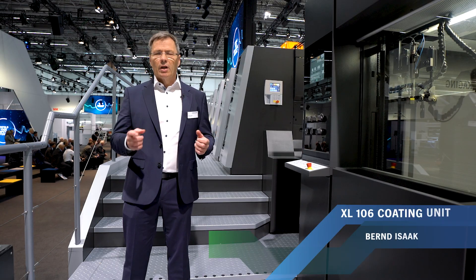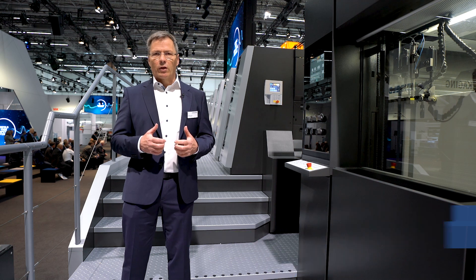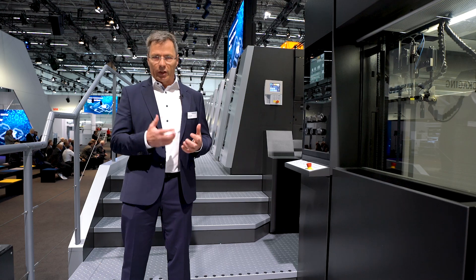Push-to-Stop and packaging printing — you think it's impossible? Not with the new Speedmaster XL106 Peak Performance generation and its new and highly innovative Push-to-Stop coating unit.